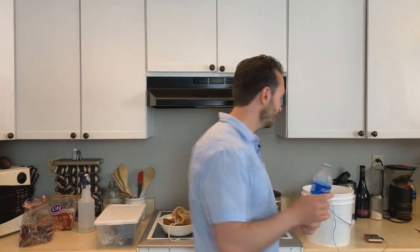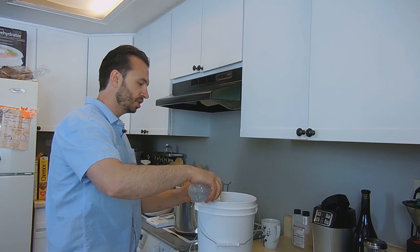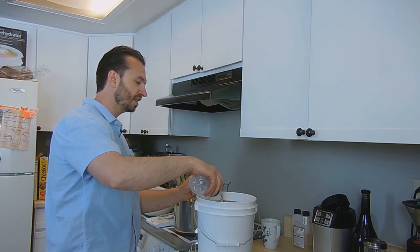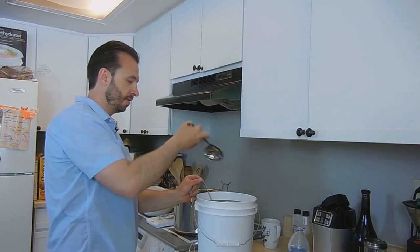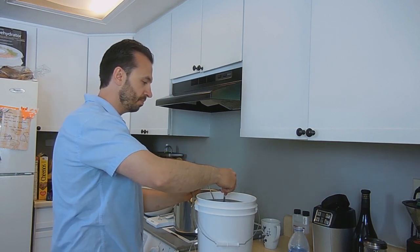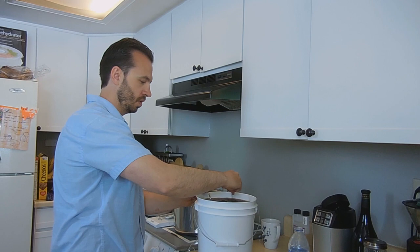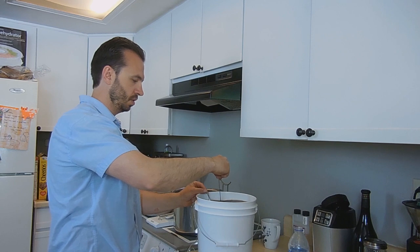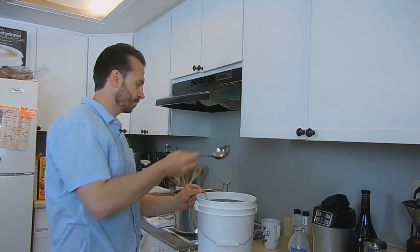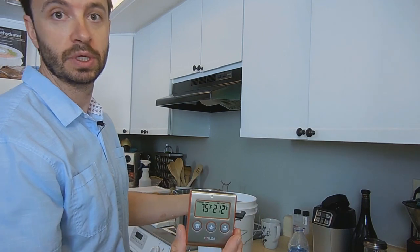My problem was that I had too much hot wort, and the math will get you every single time. I do have a little bit more cold water just in case I had this problem. This comes out of the fridge at 40 degrees — this is another 16, almost 17 ounces. We're just going to go right into the fermenter again. This is purified, clean water. And that did the trick and brought us down to 75 degrees.